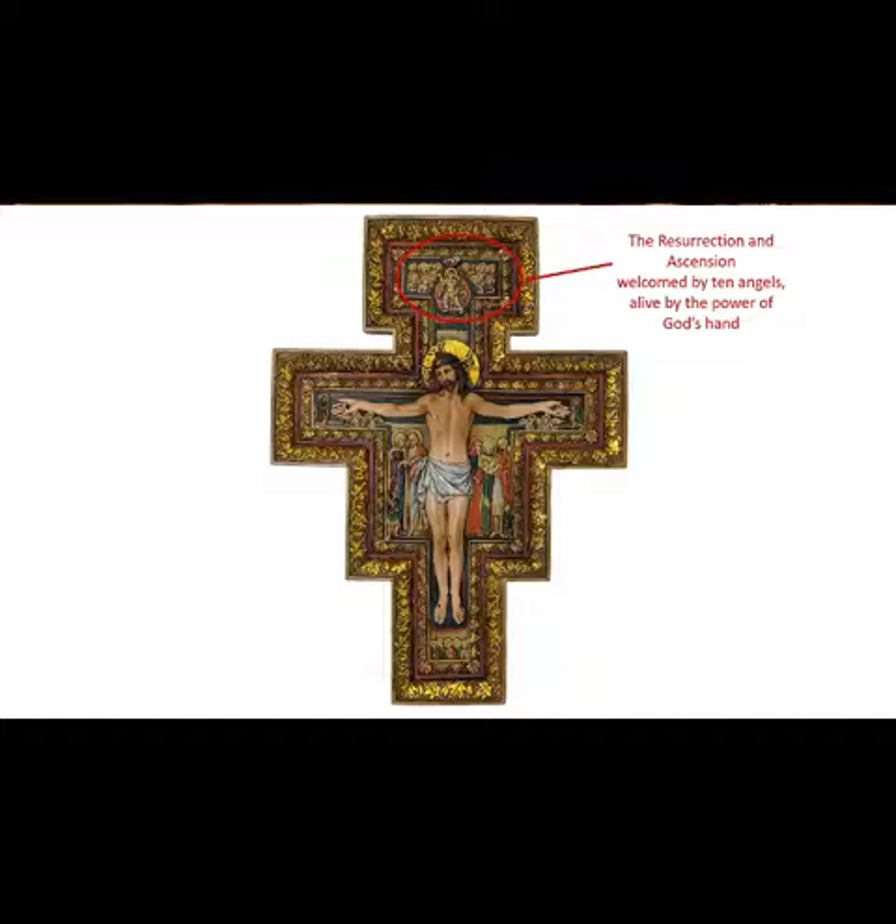The resurrection and the ascension are depicted at the top — Jesus in royal garb, brandishing the cross like a scepter, welcomed by ten angels, alive by the power of God's hand, which is shown at the very top.